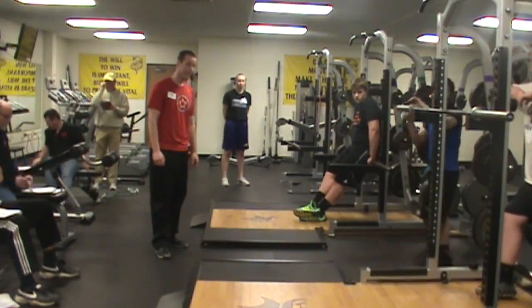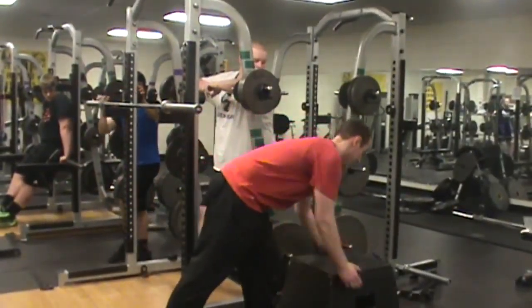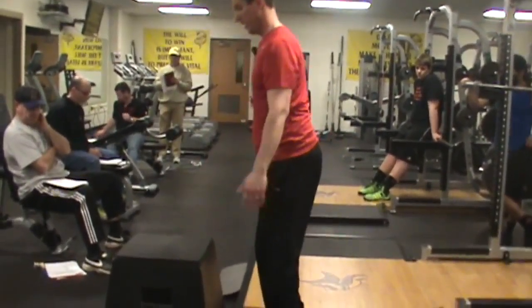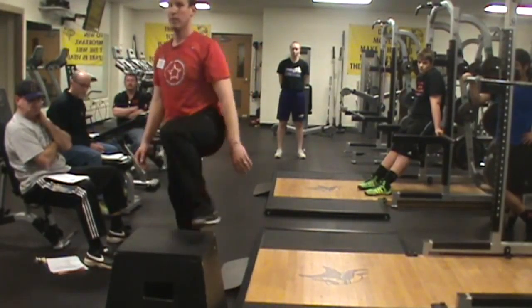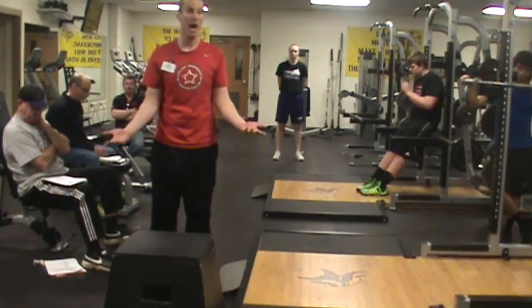Day 3 is box jump. You're going to jump up onto a box. I have my athletes stick the landing on the top of the box, so there's nothing too wild and crazy. You just jump up, stick the landing, step off. As you get more advanced, you drop off — and that comes later on, we do just box drops.